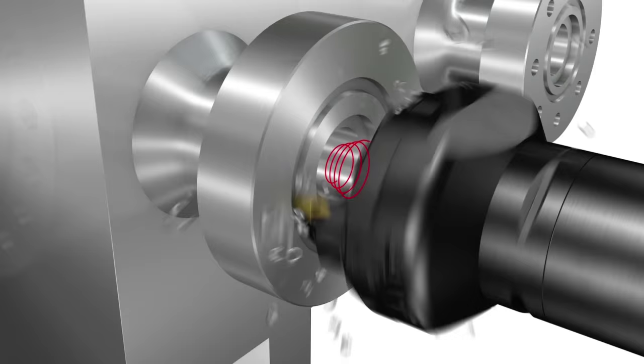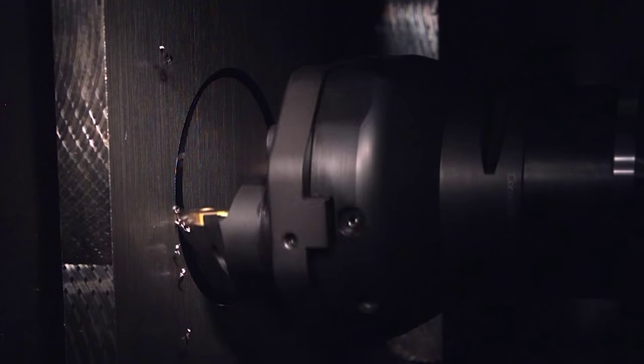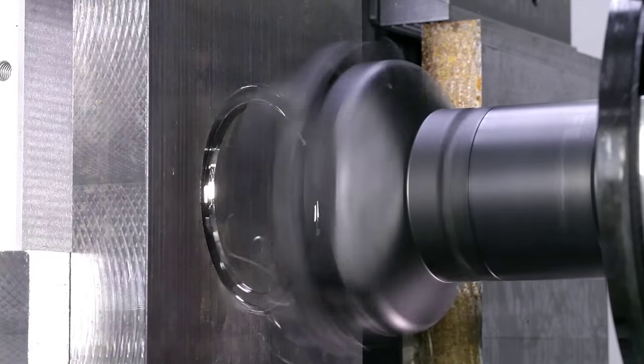This reduces chip thickness, enabling light cutting action and increased feed. Due to the spirographic toolpath used in this process, the 23 degree walls are cut in continuously changing positions, eliminating long chips tangling with the cutting tool and machine spindle.